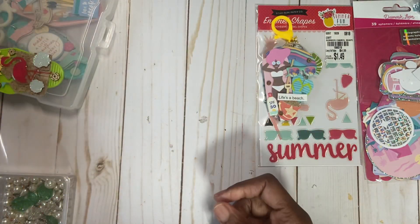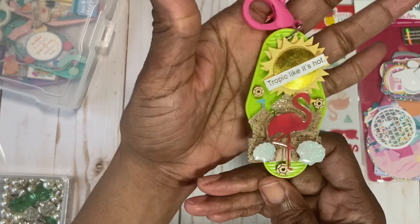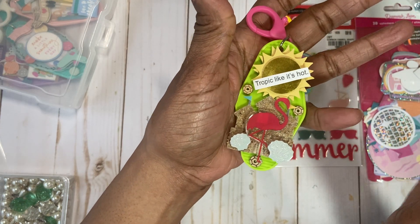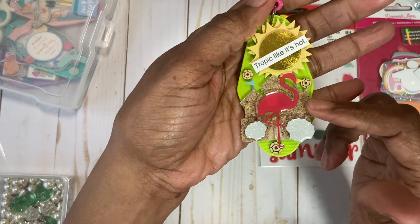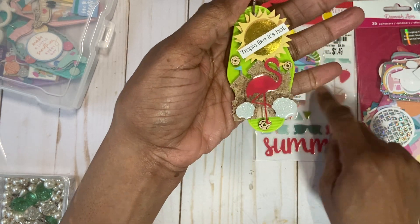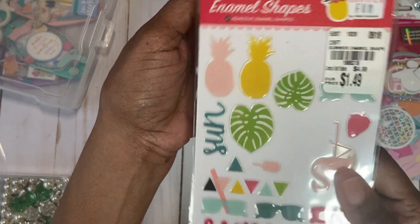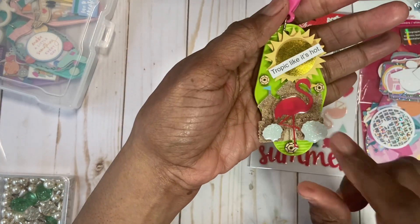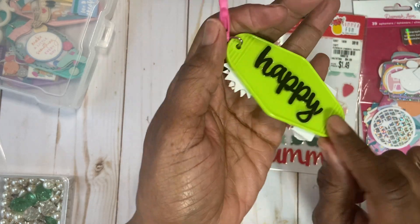The other one was the green keychain and I swapped out this pink clasp. This one here has a dimensional sun from a sticker sheet. I use the word 'chop it like it's hot,' and there is a sandcastle in the background. Then there are two clamshells and the flamingo from this Echo Park Summer Fun enamel shapes and their epoxy. So these two clams and again the three wooden sequins, and then on the back just says 'happy.'